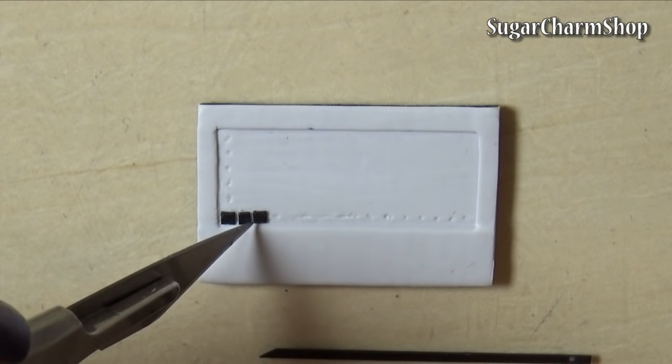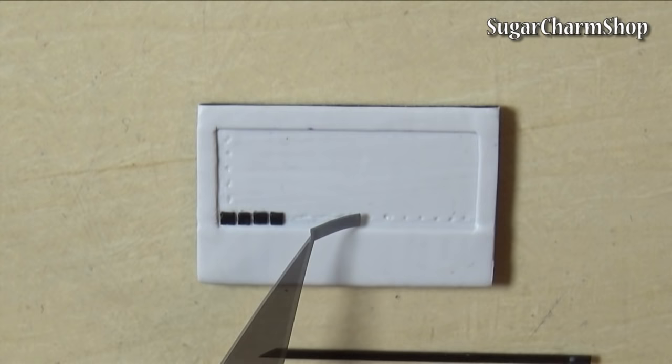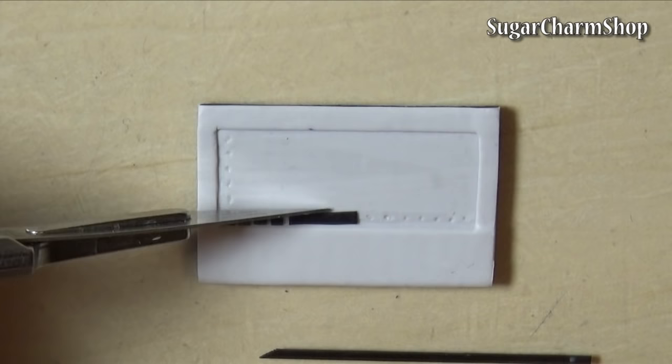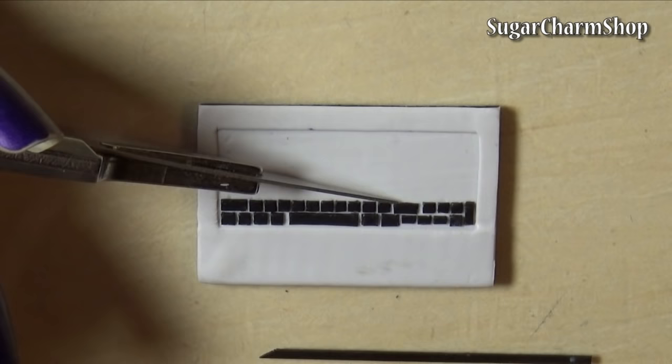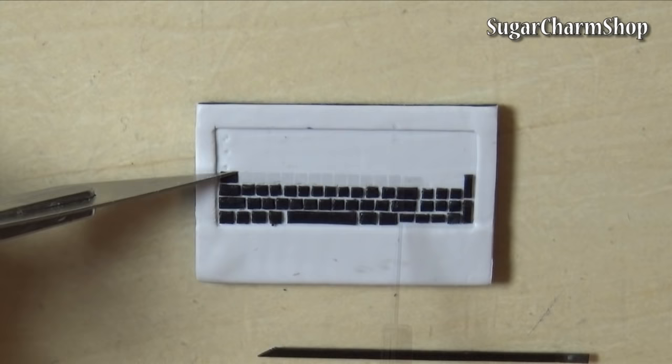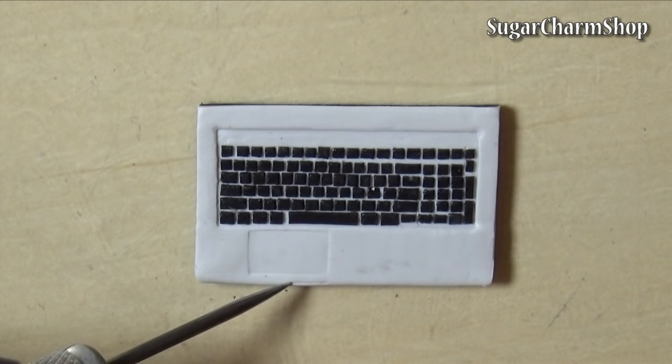Cut the black clay in the same thickness as the frame and cut and place a bunch of small buttons. Cut out a block of clay in the size you want a mousepad, bake it and use it to make a dent on the laptop. Then use a needle tool to make the two buttons.